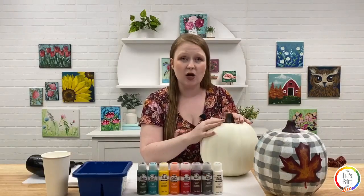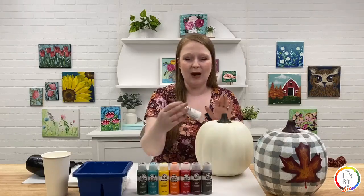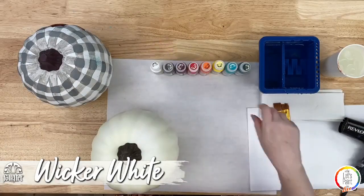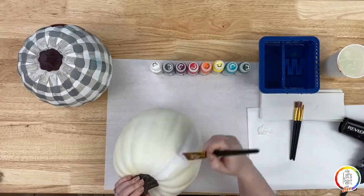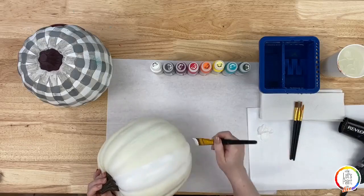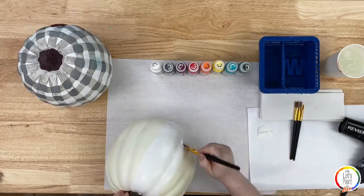The first thing we're going to do is face coat our pumpkin white. Even if your pumpkin is already white, mine is a yellowy cream color and I want it more white. I'm going to grab my Wicca White, put it on my palette, and use the largest flat brush to apply a nice even coat. It'll cover well because Folk Art paint has awesome coverage, and I'm painting white on a very similar color.